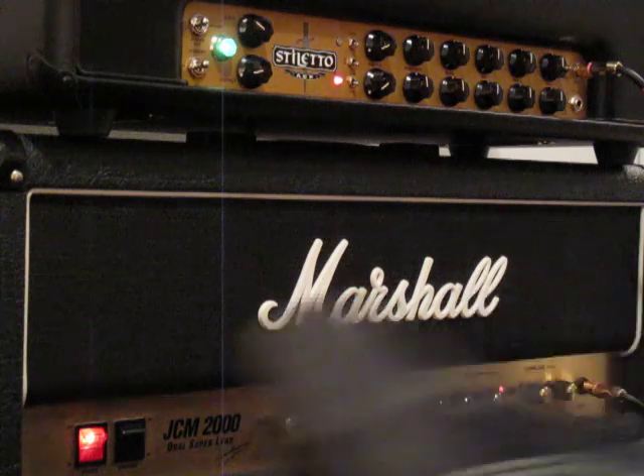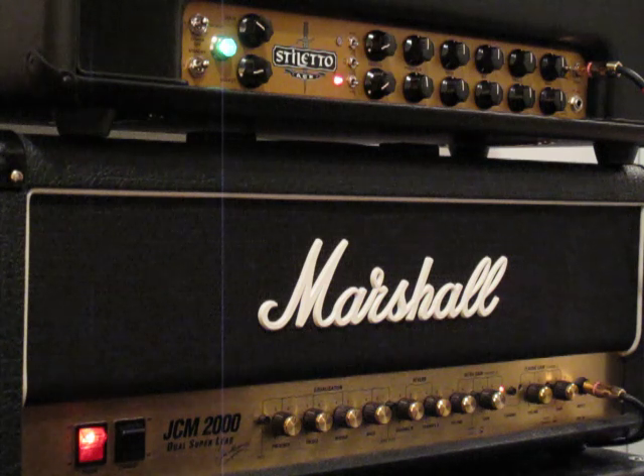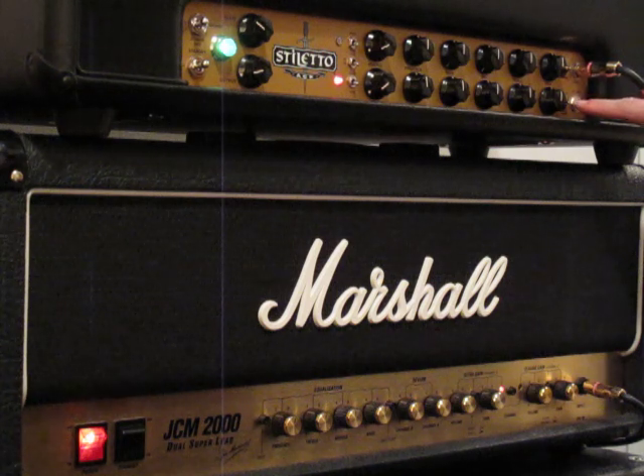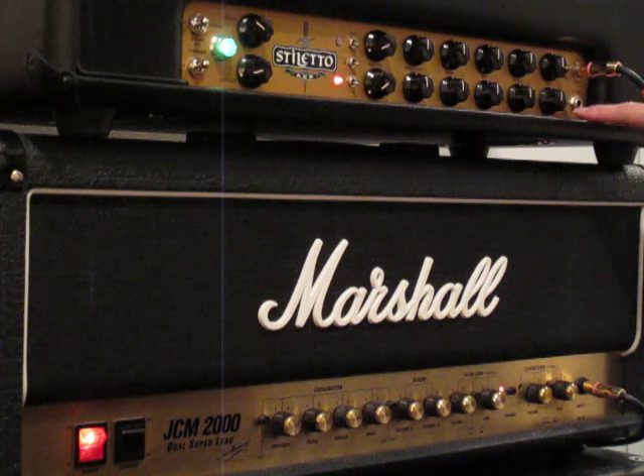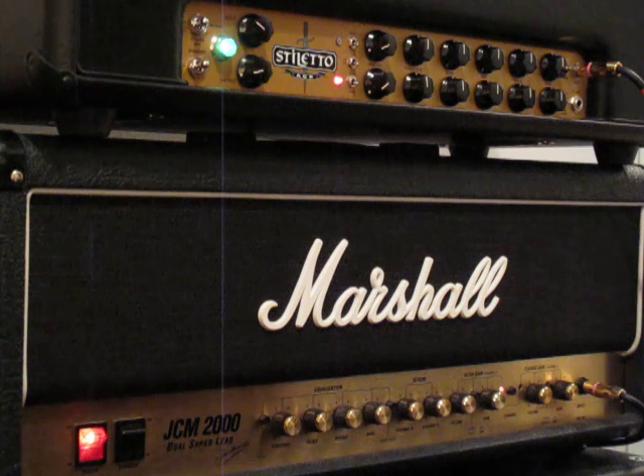On the Mesa, we're on the Gain Channel and using the Tight function. There's a three-way button — the top one is Crunch, Tight is in the middle, and Fluid Drive at the bottom. Fluid Drive is very intense. So I'm keeping it in the middle on the Tight setting, which should correspond to the Normal Gain of the Marshall. As in all three videos, all the tone controls are at noon.